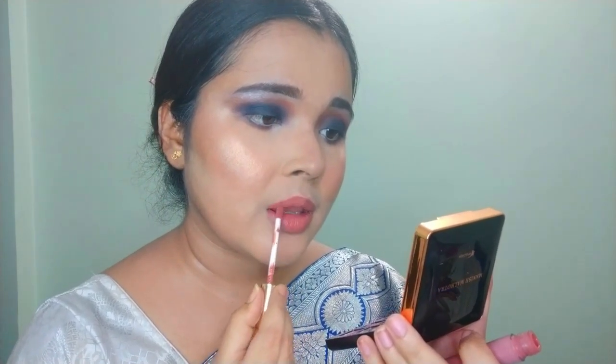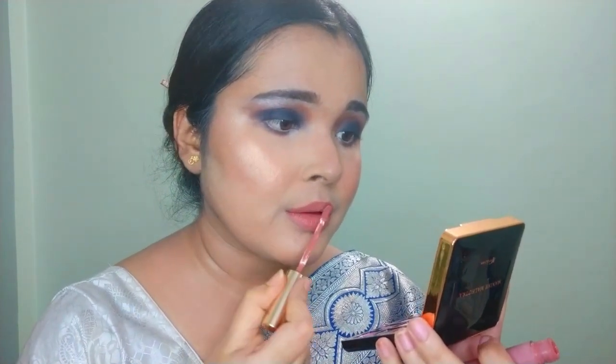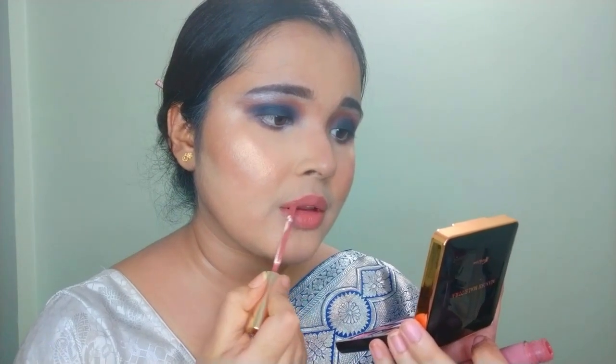Finally, I'm using a muted brown nude shade for my lips, because the eye makeup is on the darker side, so I want my lips to be on the lighter, nude-ish side. You can pick and choose your lip shade as per your preference.